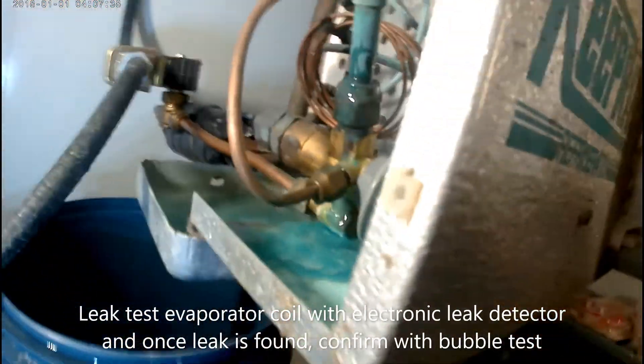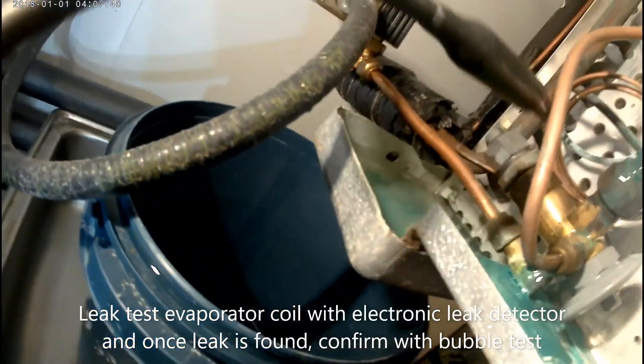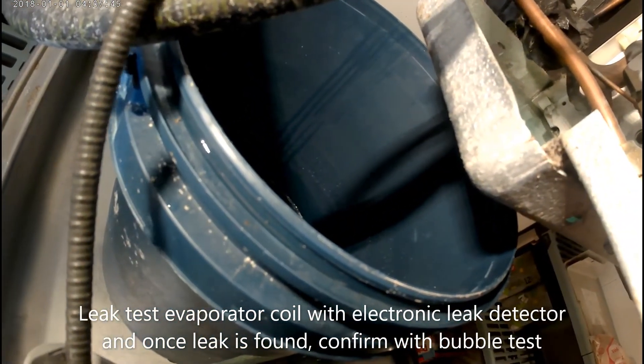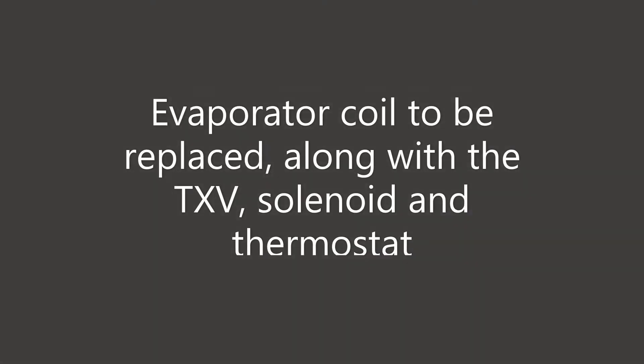What I did here was turn off the condensing unit and left the solenoid open so the thermostat is still calling, so that my suction pressure would come up — it was at 9 PSI and I want it to be higher. In this case, the vapor coil needs to be replaced. I also changed the TXV, the solenoid, and the thermostat.